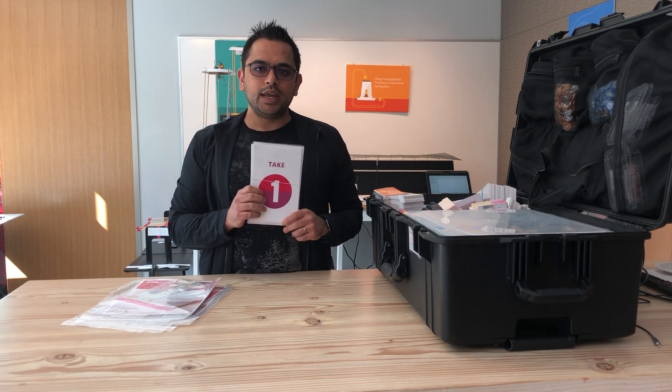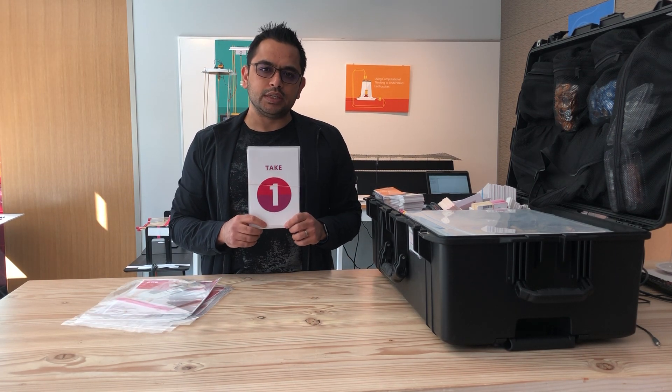Next you have these take-one, take-twos. These are used to lay out the materials in the library. You'll need that to lay out a buffet-like system in the library so that students can come in and pick up the materials as needed.